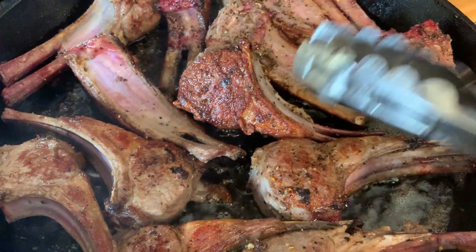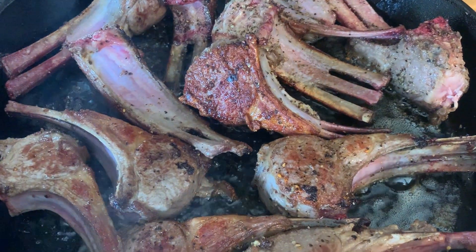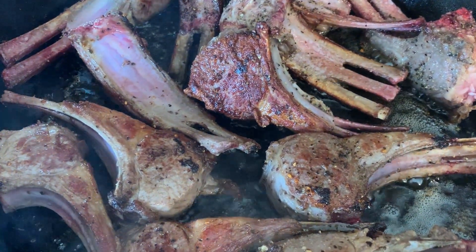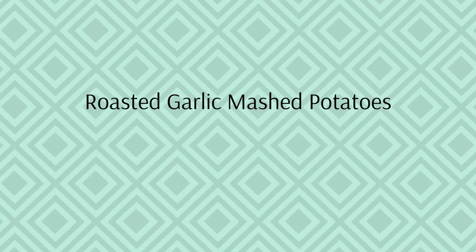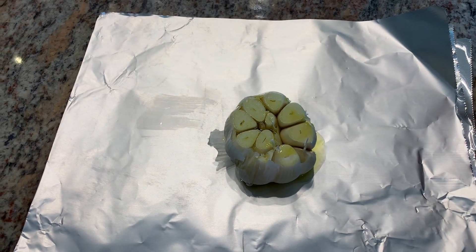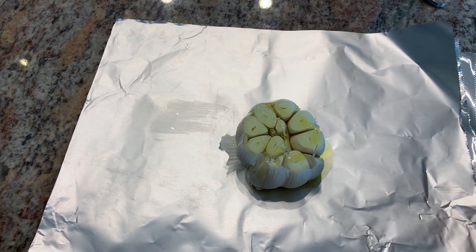They're looking really good, getting a nice crust on them. As soon as I finish getting a crust, they're going into a 500 degree oven to finish cooking. I have four layers of aluminum foil.